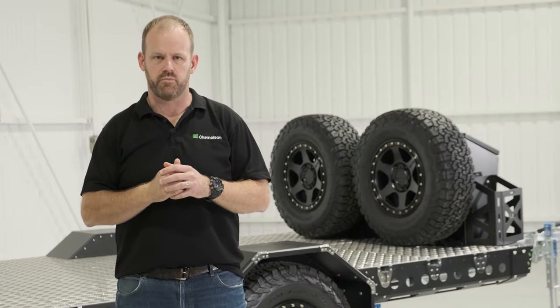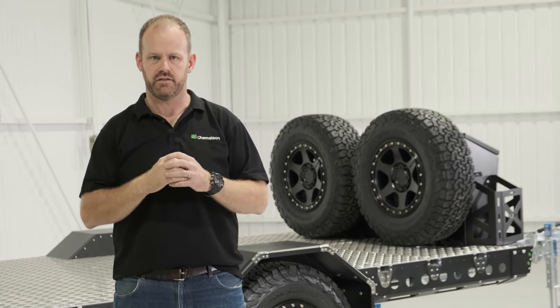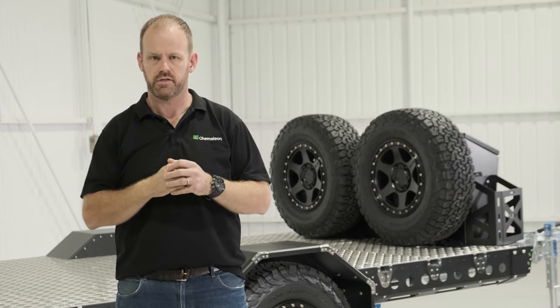So there it is — a Base 3.1. Another fantastic example of how our customers are using the Chameleon adaptable modular loading system to meet their needs now and into the future. This particular trailer is on a truck shortly, heading over to Western Australia to do some prospecting in some of the more remote areas over there.